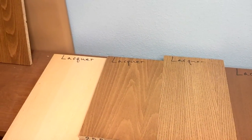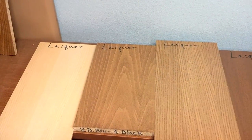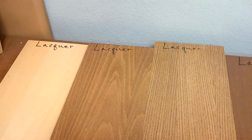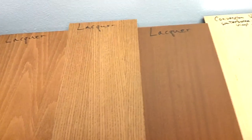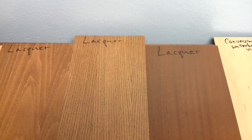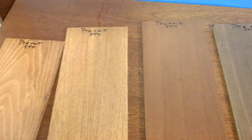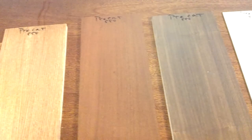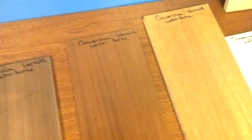We're here in Jody's finishing shop and he's done an experiment. He's lacquered four different species of wood with the CIC acrylic lacquer, four more boards with a pre-cat, and then four more of the same species with a conversion varnish.